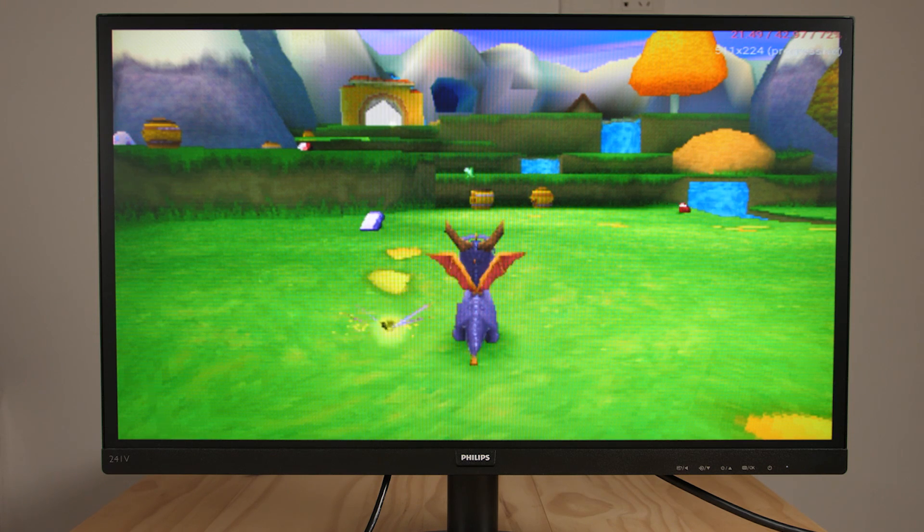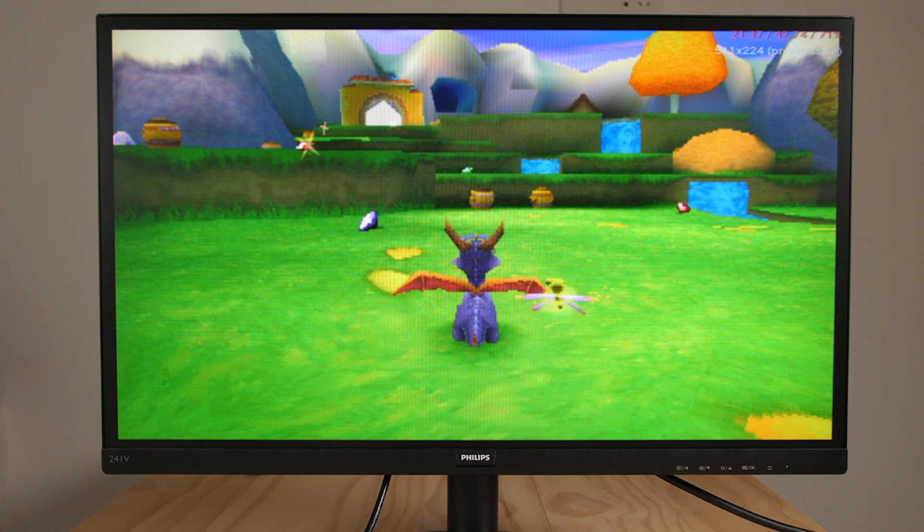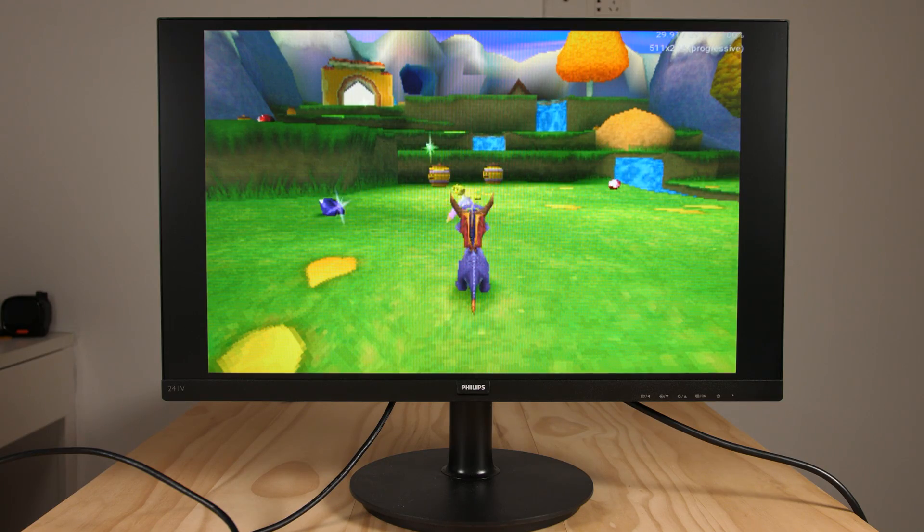So you can see right now we're in DuckStation. We have Spyro running at 1x native resolution. It can't run full speed, which is a separate topic, but you can see that the image is stretched out to fill this 16x9 screen — this is basically how you've always seen this device when plugged into a TV. If we look at that same exact scene on the Retroid Pocket 2 Plus, you can see that we have black bars on the left and the right side.